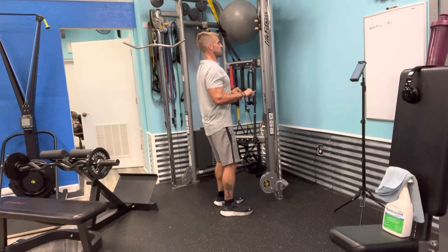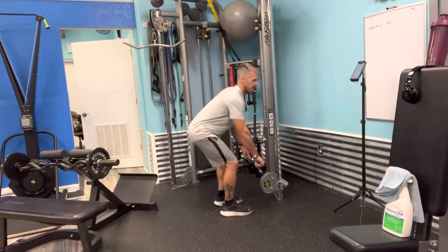Up. Last one. And down, guys. Alright, that's your reverse curl, guys. Thanks for watchin'.